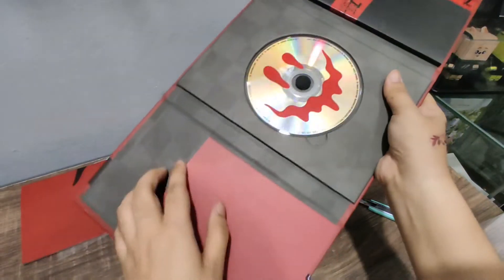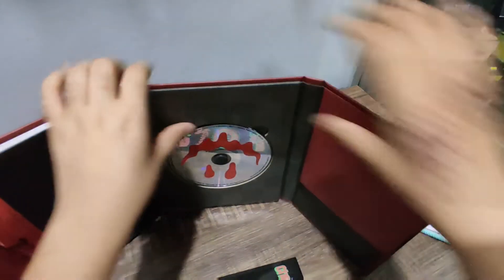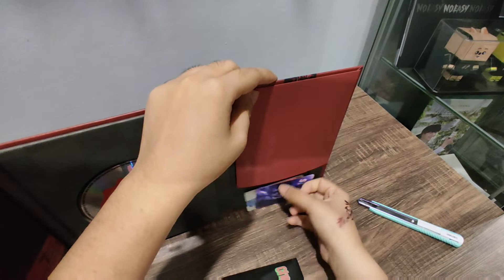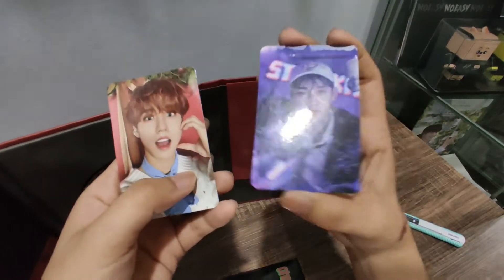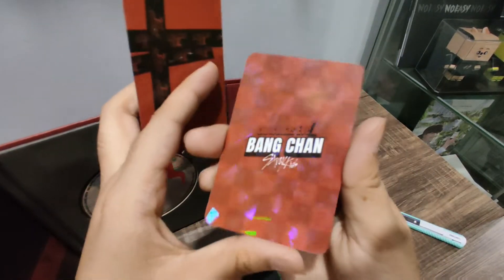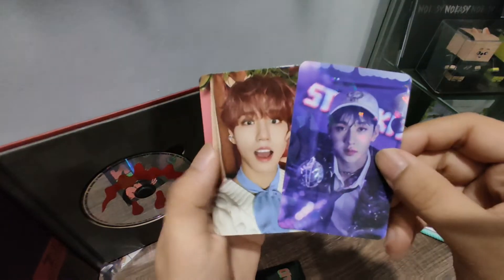Wait — this thing is very tight, so I have to do this. I want to tear it. I got it! So this is the glitter PC — see? And I got Han! That's the behind — Bang Chan! Aww, so nice! So that's my PC.